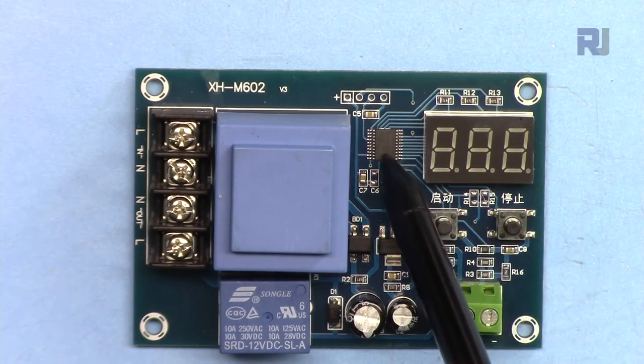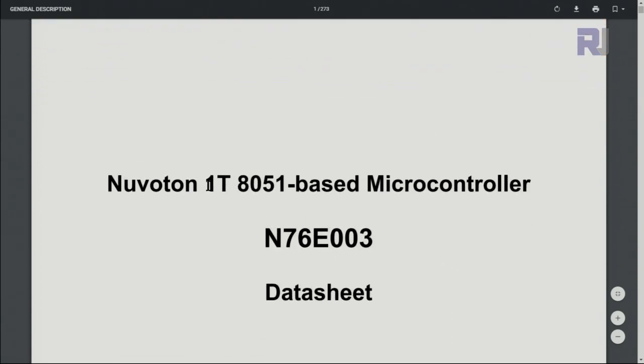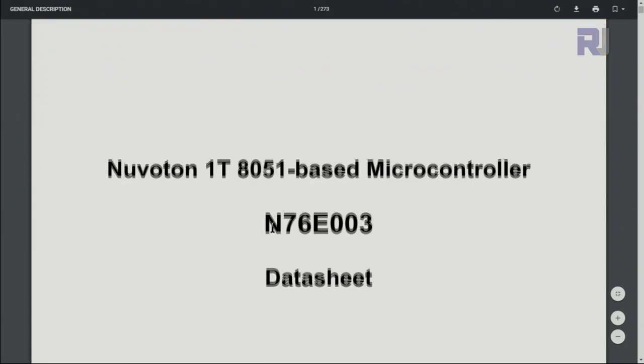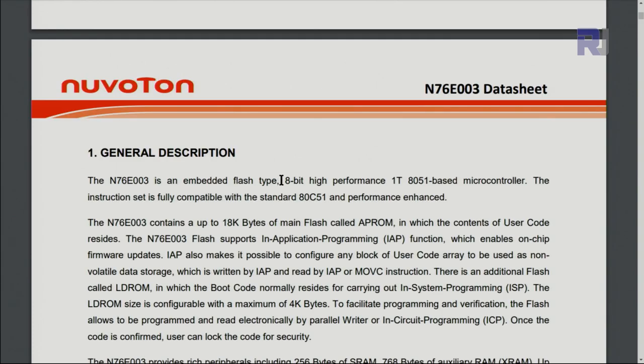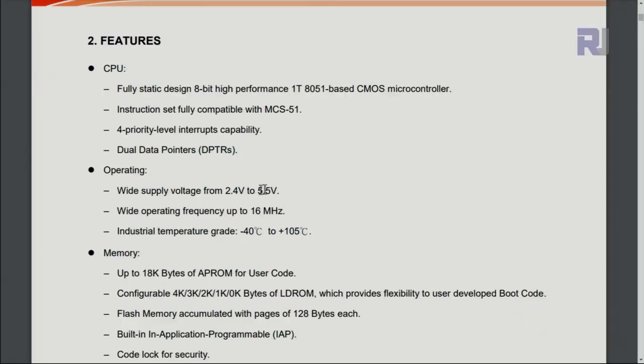The microcontroller used is a Nuvoton N76E003, a 1T 8051-based microcontroller. It is 8-bit and has 18 kilobytes of main flash (APROM) and 8 kilobytes of LDROM. The operating voltage is 2.4 to 5.5 volts, which is why 5 volts is used here.